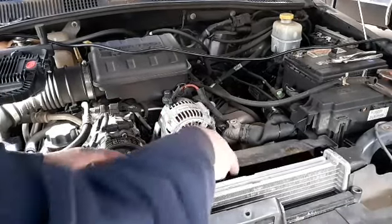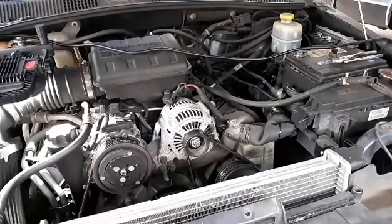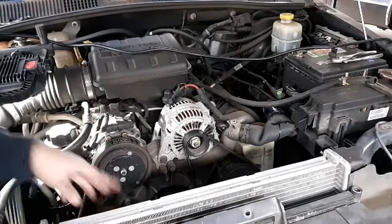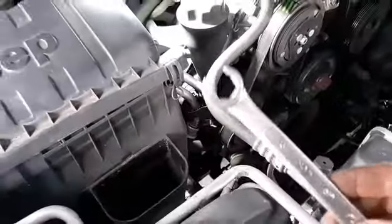Top rear hose is off. There we go - come right out. You can see the bottom has these little slots that lock into the radiator. It's 5/8" and it takes these cooler lines off. You need a tool like this so you don't strip the lines. I'm going to get the bottom hose off, get another drain pan, catch that fluid.